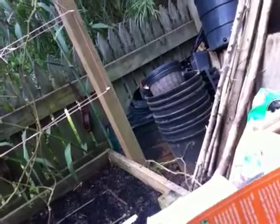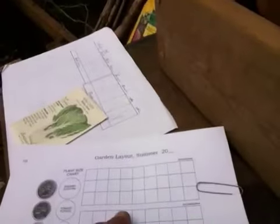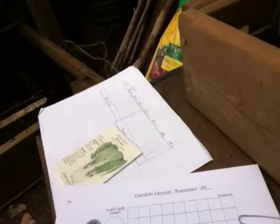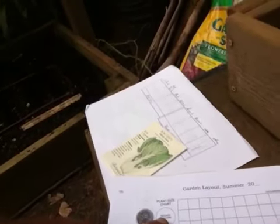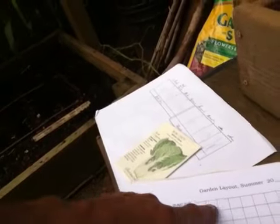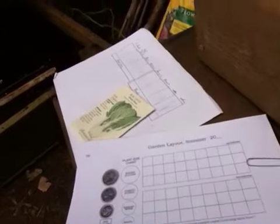Another thing Don shows you here is a garden layout, and this is a way to do it using coins. So say you lay out your garden on a piece of paper — this is two square feet, this is a three by nine trellis bed. He'll tell you that one quarter is what's required for a zucchini squash plant, so that's going to take up that much space. A zucchini squash is going to take up four square feet.